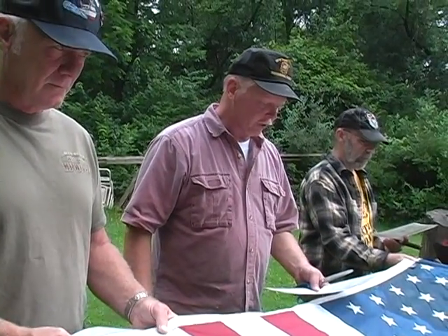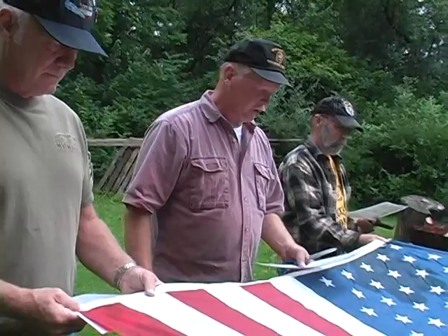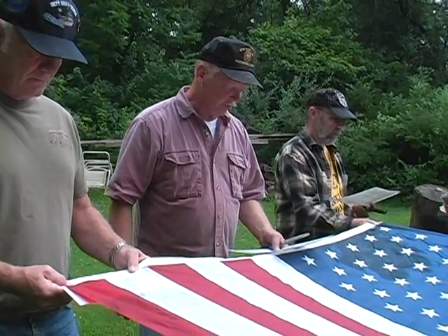The traditional method of retirement is to incinerate the flag, but this does not mean that one should simply drop the entire flag intact into a fire.